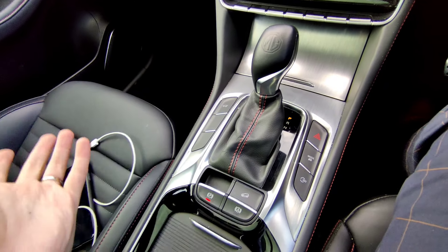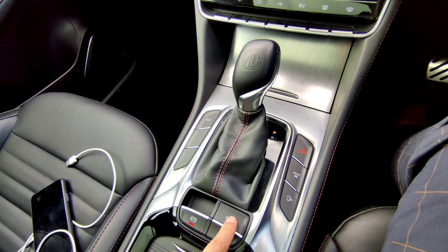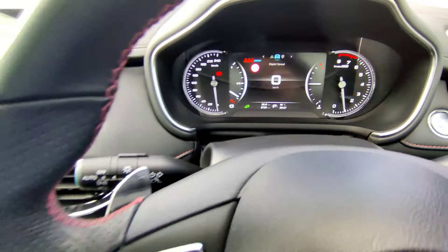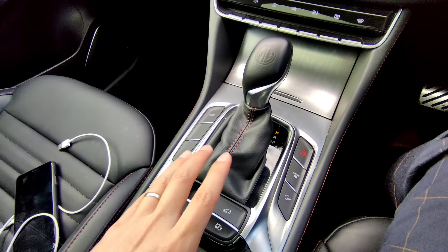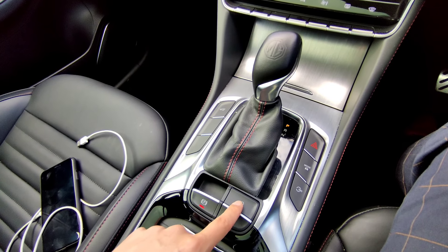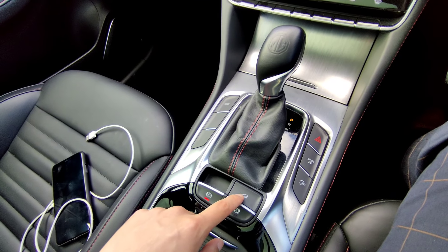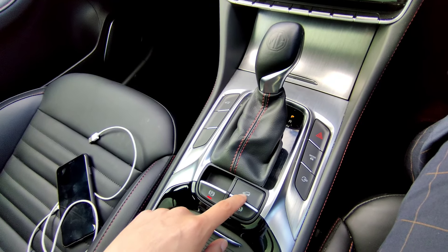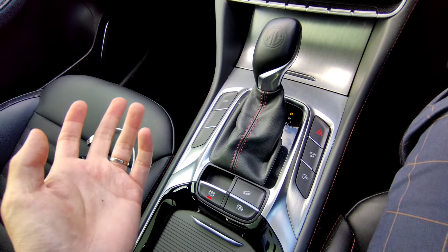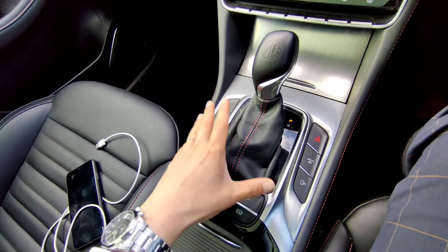The hill descent ability function - press this button and the green light indicates it's on. When going steep downhill the vehicle holds your speed at a lower ratio so you don't need to hold the brake the whole time, which could overheat the brake pads. Press it off in normal situations - you only need this for really steep downhill driving. That covers all the center console controls.